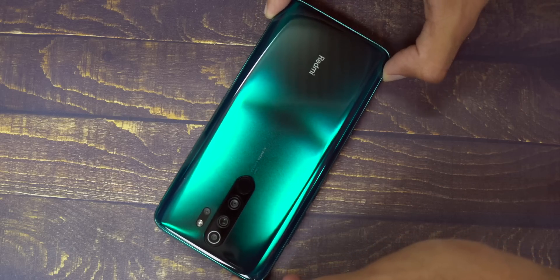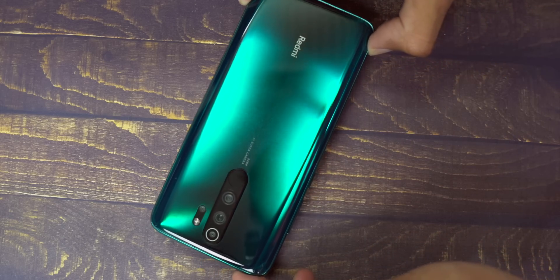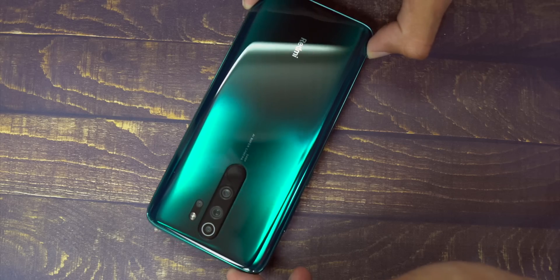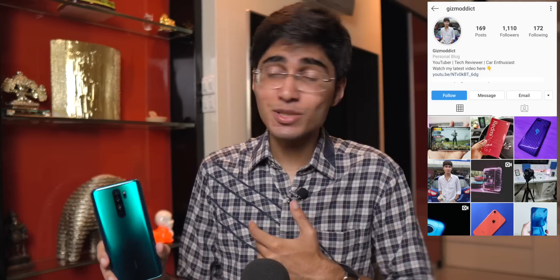That's all for the unboxing and first impressions of the Redmi Note 8 Pro. If you enjoyed the video, please hit the like button, and if you're new here, subscribe and share this video with your friends. I'll be posting updates about the Note 8 Pro and other devices on my Instagram and Twitter pages, including behind-the-scenes content and my experience using the phone, so follow me there. Thanks for watching — I'll be back in your notifications very soon. Peace.